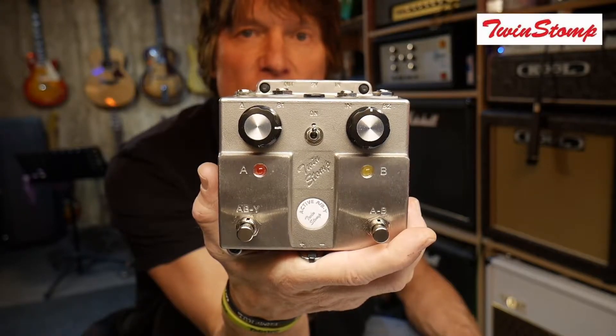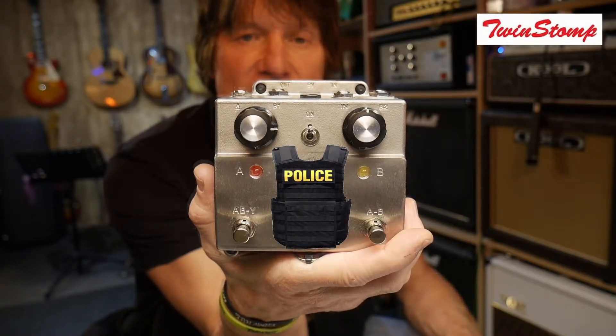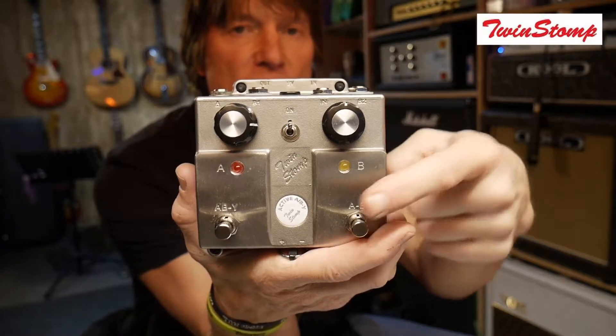Welcome to the ABY Twin Stomp pedal. This is housed in the usual Twin Stomp bulletproof casing. It comes with two main controls and two push buttons.